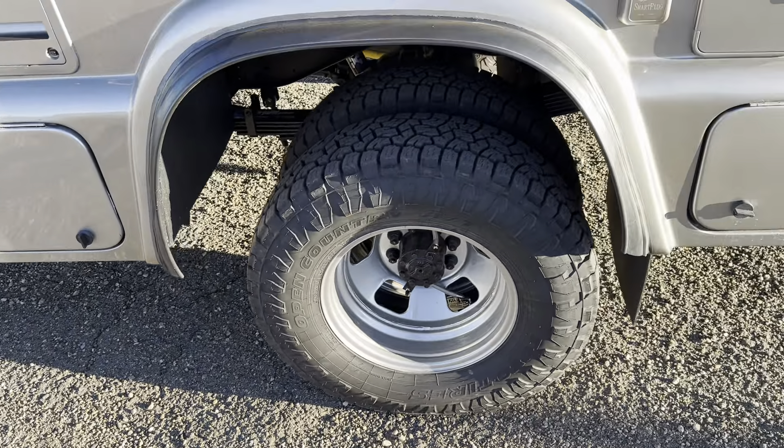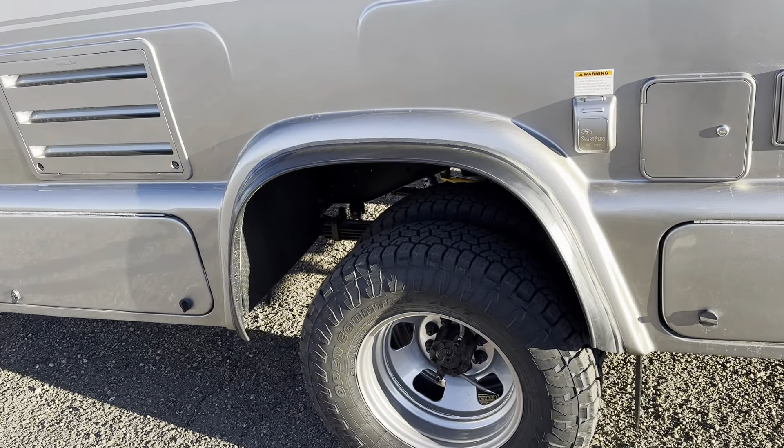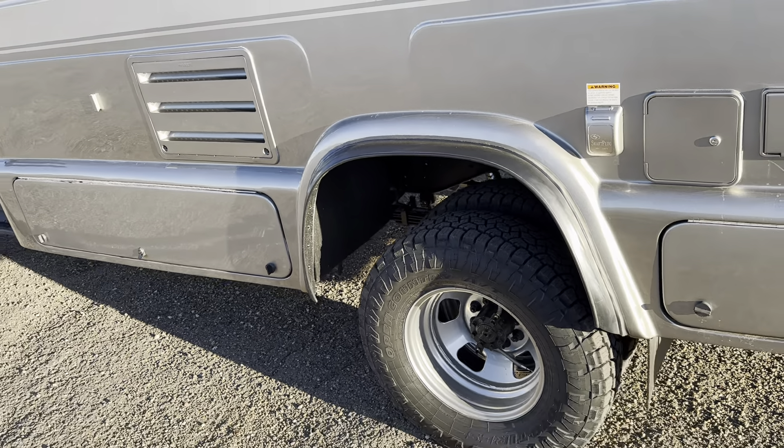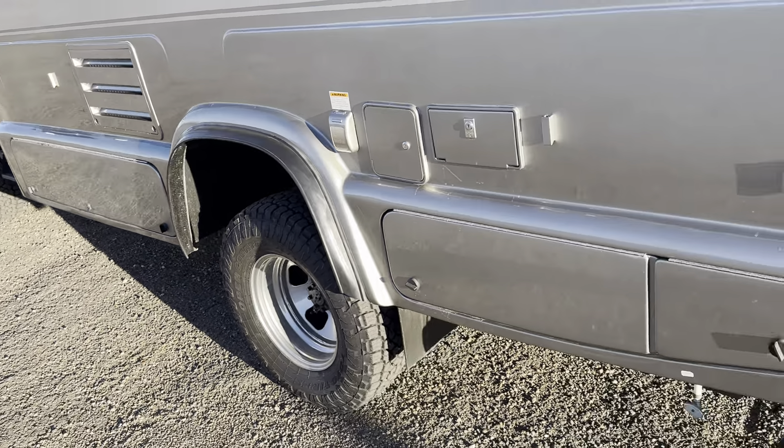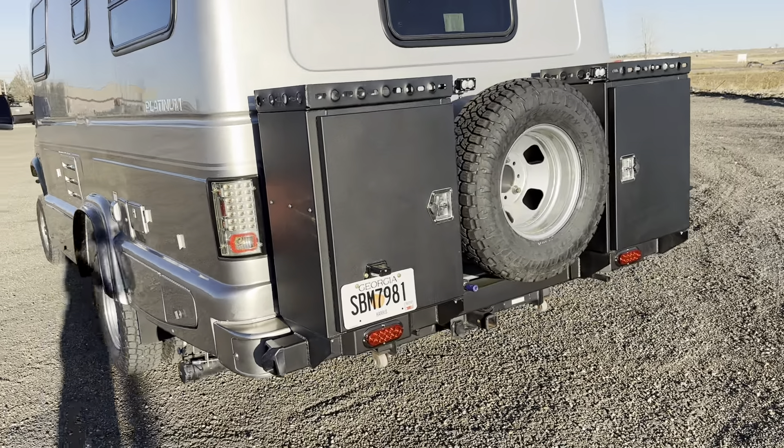On this one we did a little bit different — he wanted to tie together the black Bushwhackers in the back also, so we did a Flexi Flayer in the back as well. Came out pretty good. And then there's a big monster custom rear bumper on this thing.